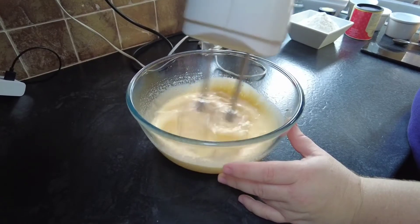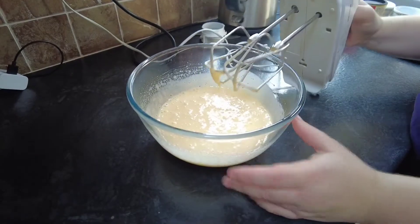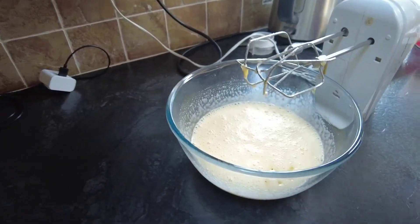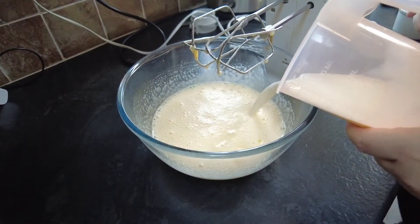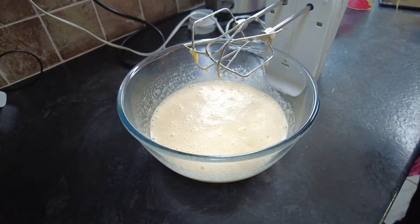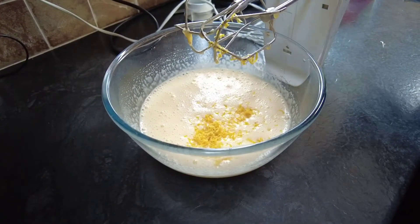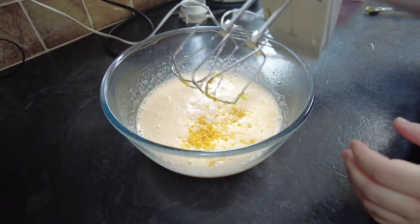You can see after a couple of minutes the mixture is all fluffy, it has gone golden and more opaque and all mixed in. So now we are going to add some sunflower oil, some milk, some of the lemon zest, and we are going to give that a mix for another minute.